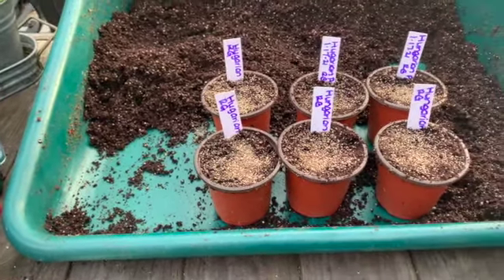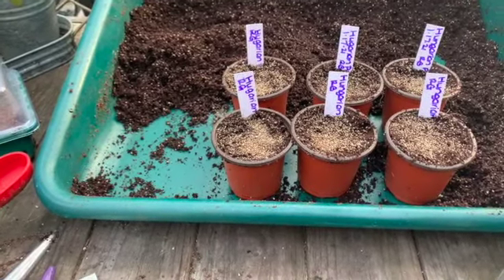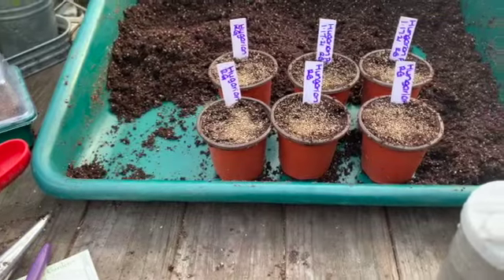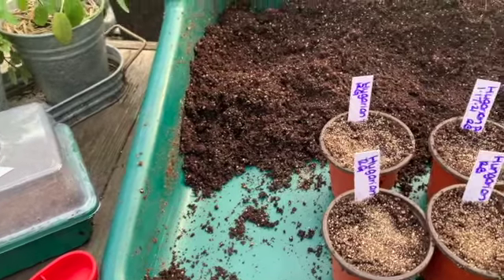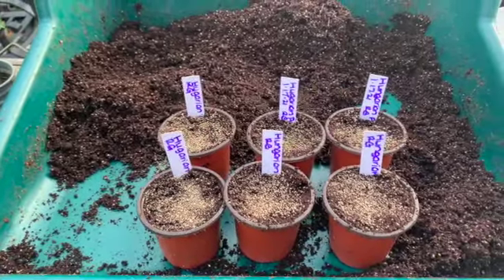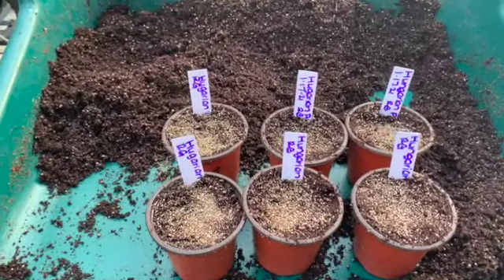If you want to know exactly when you are supposed to get your seeds started, click on the link in the description and sign up for the seed starting masterclass. Once you get those fundamentals and foundations, you will never have to try to figure out when it's time to start your seeds — no matter where you move. We have a lot more seed starting to do over the next few weeks, and hopefully by the time our last expected frost is, we'll be ahead of the game. Thank you all so much for watching. Make sure you share this video, subscribe, and tap the bell so you receive notifications each time we upload a new video.